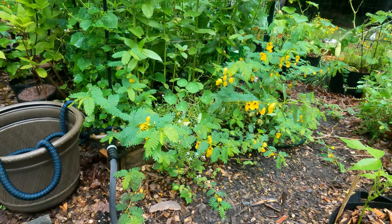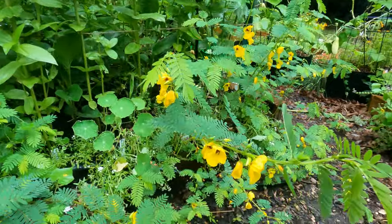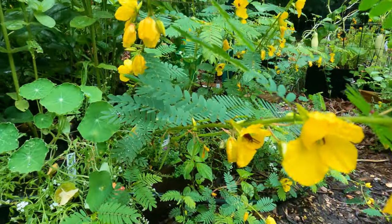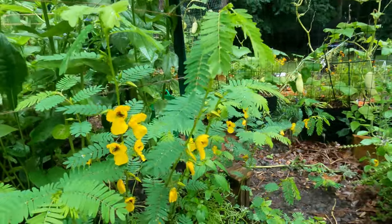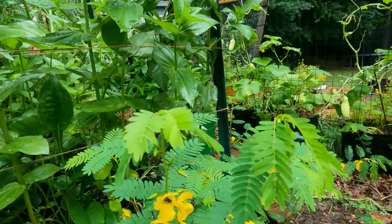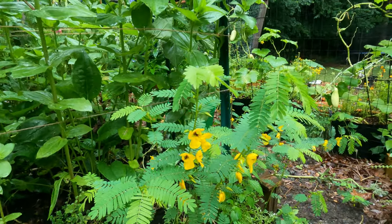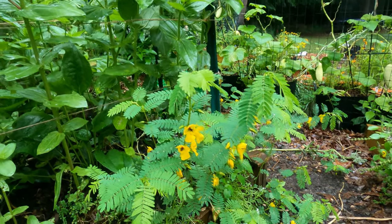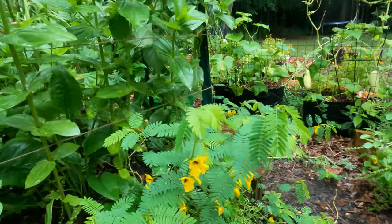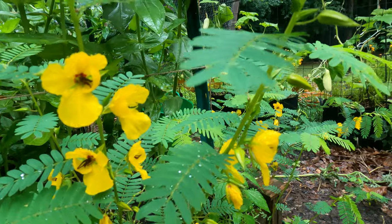Here are the partridge peas. We've had massive storms this morning and last night so they're kind of falling over — I just need to stake them up a bit. The yellow flowers are so gorgeous and the delicate leaves are just beautiful. This is also a nitrogen fixer, so it is a great plant all around. Again, this is an annual. No bumblebees are out right now because it's raining, but this is going to be part of my plan to get more bumblebees on my tomato plants next year.